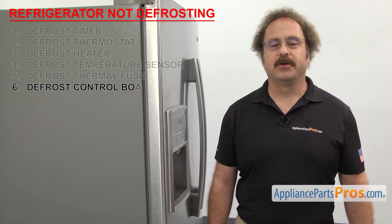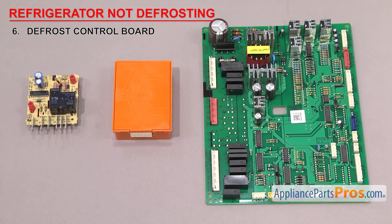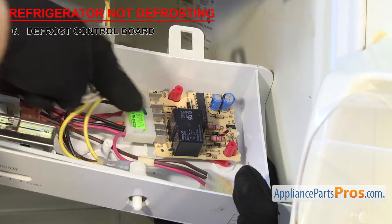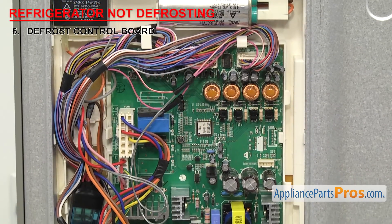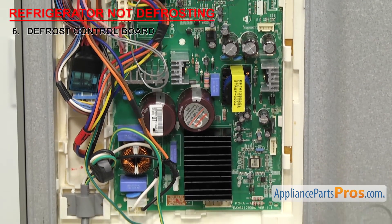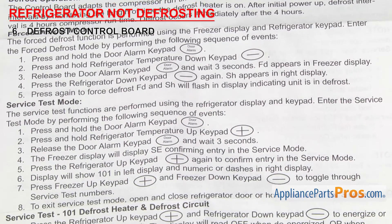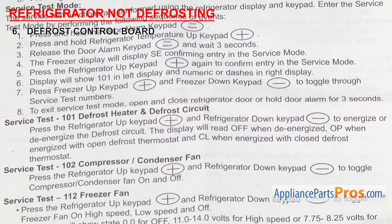The last thing we need to look at is the defrost control board. It controls the defrost cycle of the refrigerator to keep the evaporator free of ice. Some models have a separate defrost control board, and others have it built into the main control board. Depending upon your fridge, the control board could be mounted behind the controls inside the fridge or on the back of the unit behind an access panel. Unfortunately, there have been a lot of different boards over the years — you'll have to find your tech sheet and run the diagnostics. If the control board fails the test, you'll have to replace it. If you can't track down your tech sheet but the other parts checked out okay, more than likely the board has failed.